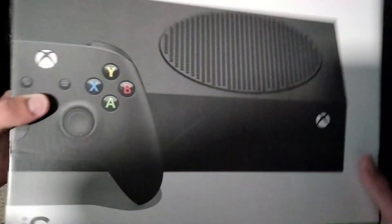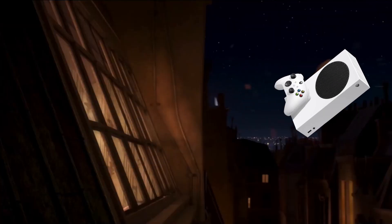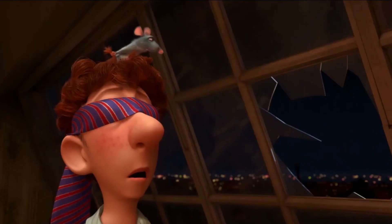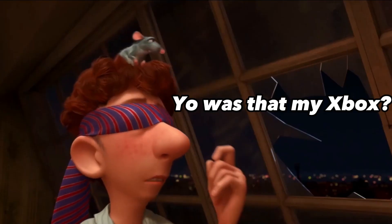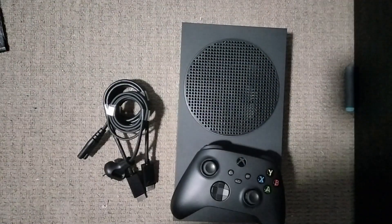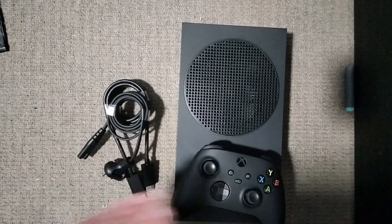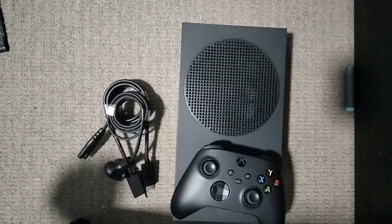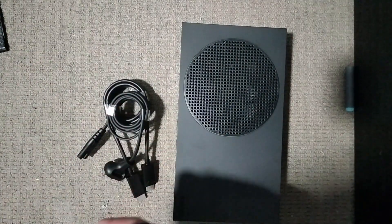Now that we've unboxed the Xbox — why does that feel so heavy? So here we have the items: controller, the console, and the cables. Looks really nice.